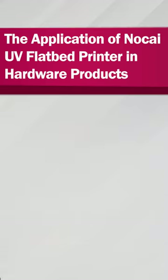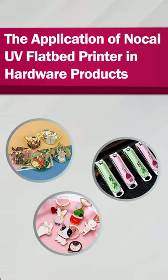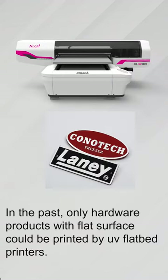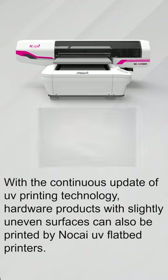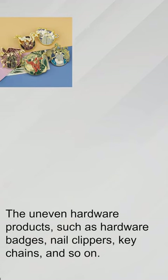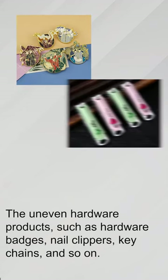The application of no-type UV fiber printer in hardware products. In the past, only hardware products with flat surfaces could be printed by UV fiber printers. With the continual update of UV printing technology, hardware products with slightly uneven surfaces can also be printed by no-type UV fiber printers.